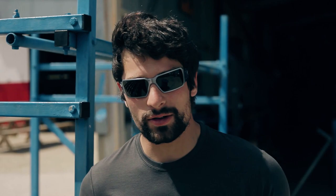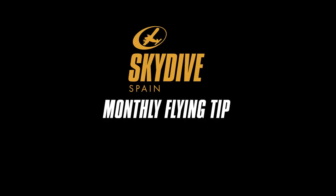Hi guys, this is Julian from Sky Spain with your monthly flying tip. Today we're going to talk about a basic belly tracking exit.